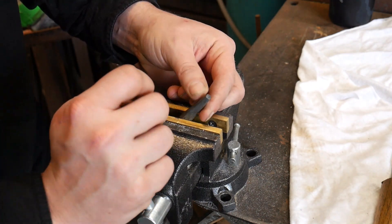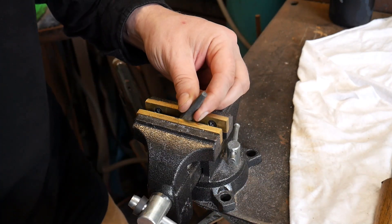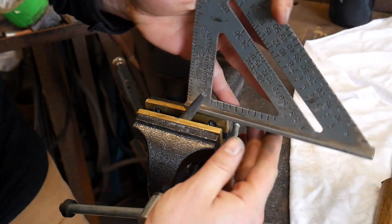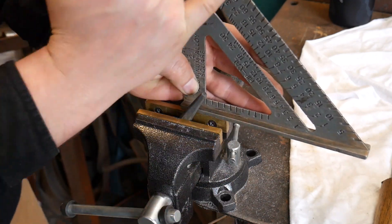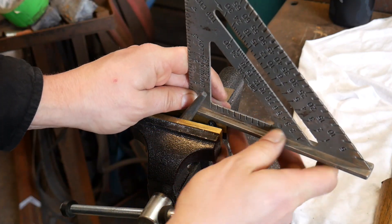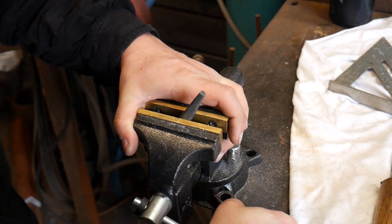As in all of our other videos, we're going to set this in the vise at approximately a 60 degree angle. We can always check that with our square to try to aim it to make sure it looks like it's pointing at about the reference point of what 60 degrees looks like on the bevel. It looks like it's mostly there, just a little up, and we're good. We're going to tighten that vise right on down.